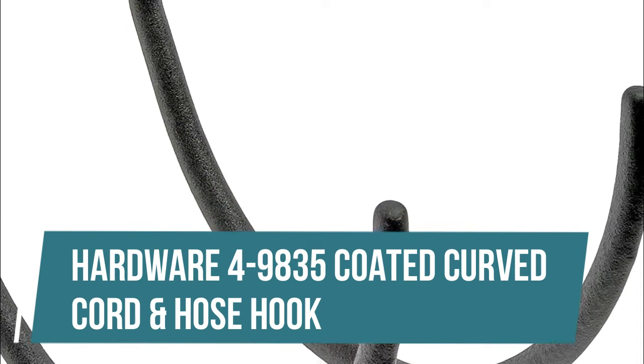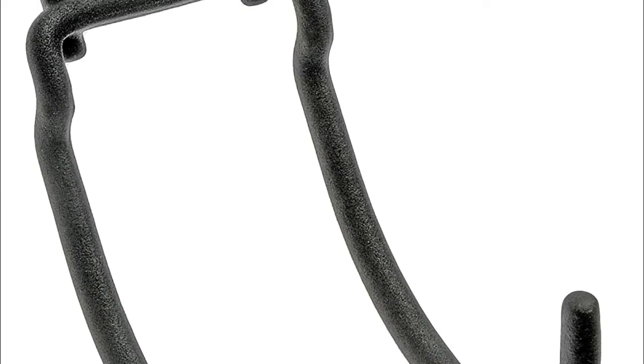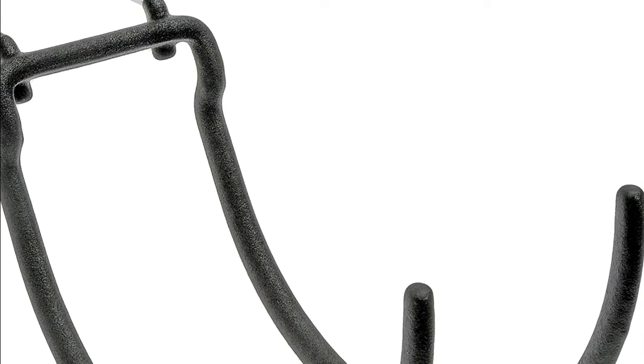Hardware 49835 Coated Curved Cord and Hose Hook. Designed for use with pegboard strips and fits any quarter-inch pegboard, with neoprene coated steel construction. The curved cord and hose hook is great for hanging extension cords, garden hoses, tools and more. Organize your garage, shed or other workspace just the way you want it. Holds up to 10 pounds.